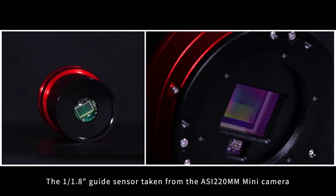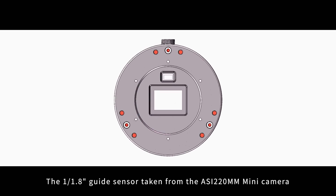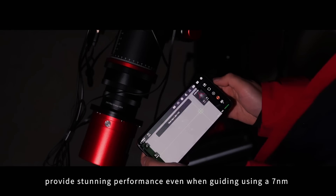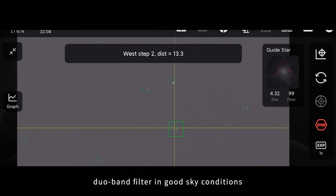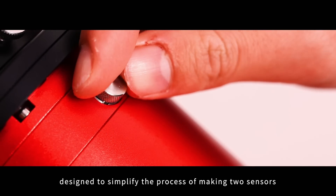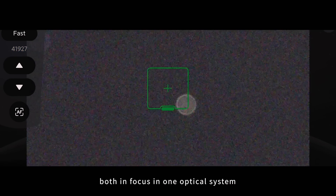The 1/1.8-inch guide sensor, taken from the ASI 220MM Mini camera, combined with the IMX571 from the ASI 2600MC, provides stunning performance even when guiding using a 7nm DUO band filter in good sky conditions. A rotary knob controls guide sensor focusing, designed to simplify the process of making two sensors both in focus in one optical system.